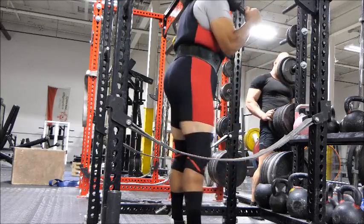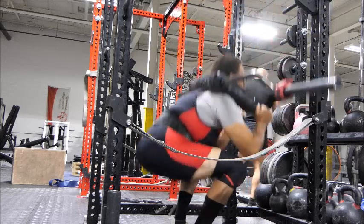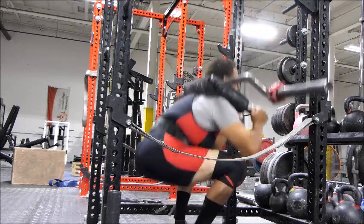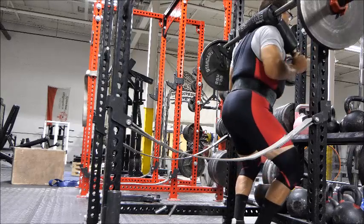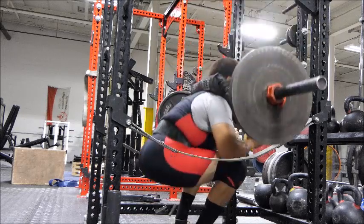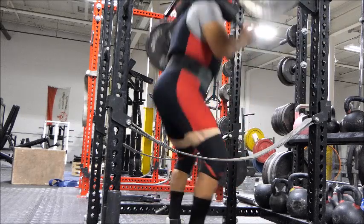Thank you for tuning in to the Force Production Powerlifting Channel. My name is Lawrence Malcheff, and today we are doing safety squat barbell and rack pulls from the knee up, dips, and some assorted other assistance exercises. But I'm only showing the rack pulls, the safety squat barbell, and the dips.